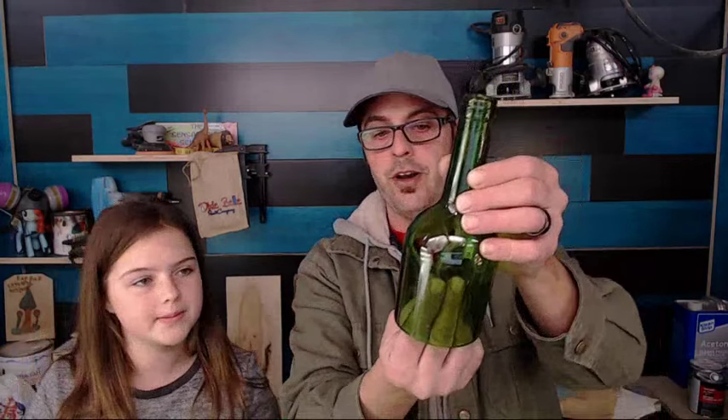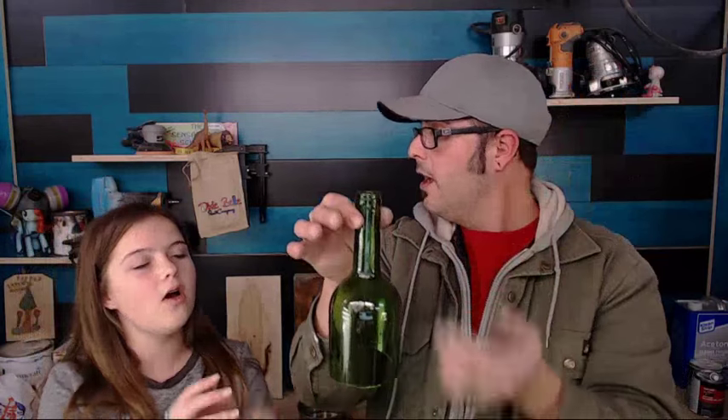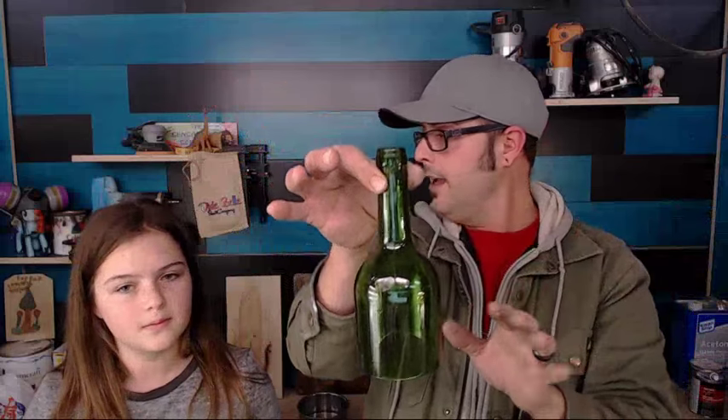At Home Depot they sell these little light bulb fixtures. You put it in there, have the wire hanging out from the cord, plug that in or hardwire it where a fan would be. You could do like three of these hanging over your island as accent lights — a lot of fun.